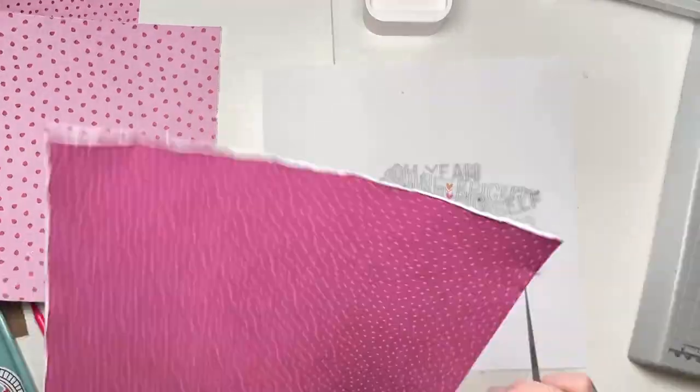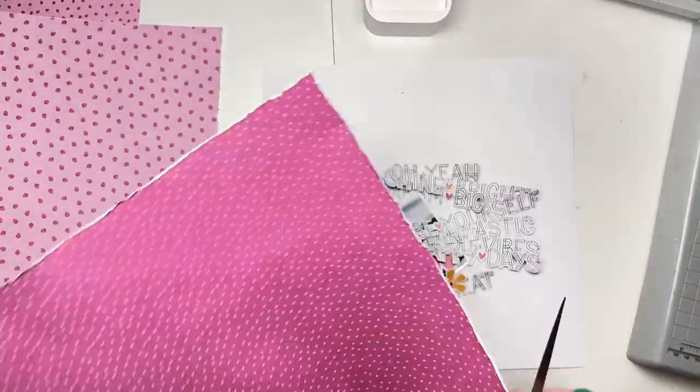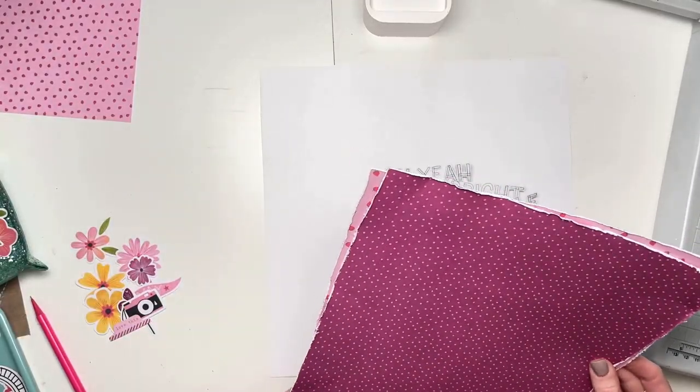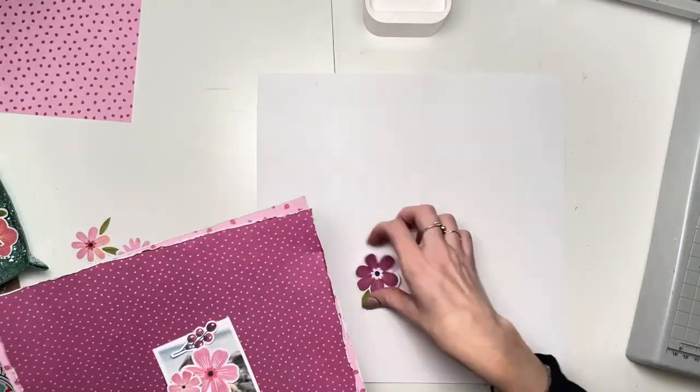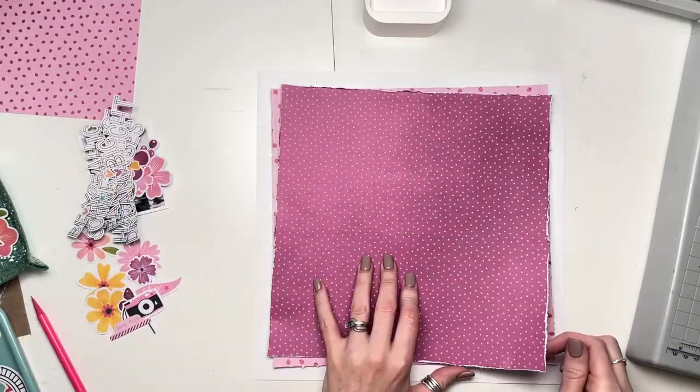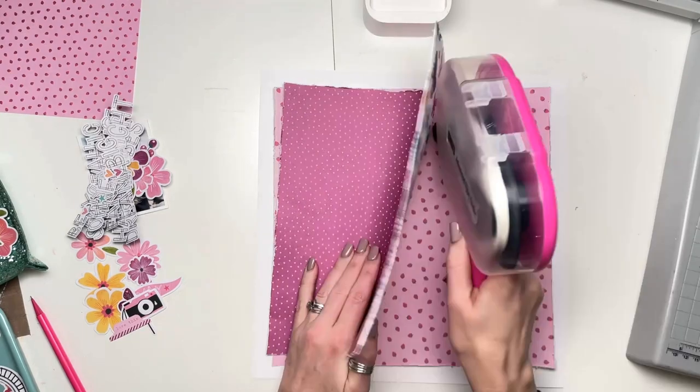I've already done the fussy cutting off camera and now you can see that I have a sheet of white card and I have two pieces of paper: the purple one and a pink one with little strawberries all over it — dipsy strawberries. Love it.